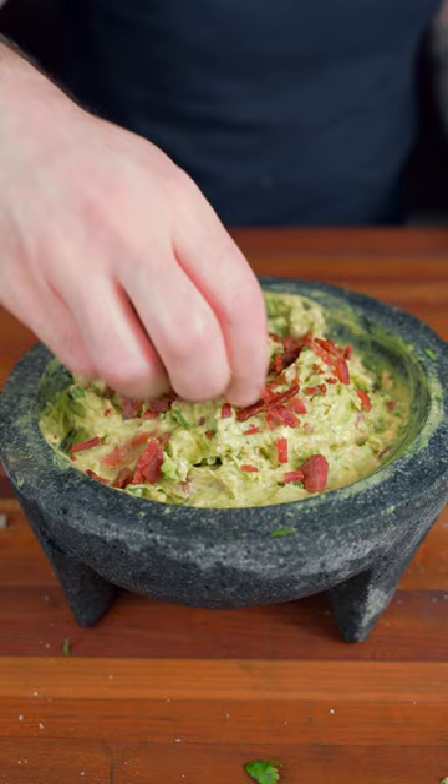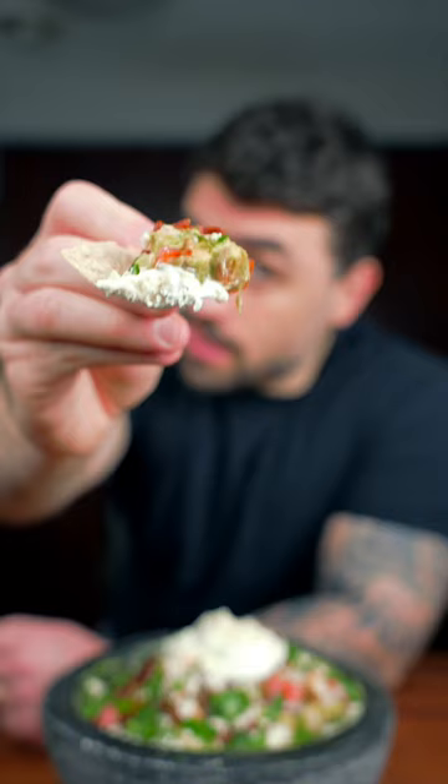Now we're going to finish this with a little more bacon, tomatoes and onion, pickled jalapeños, a dollop of sour cream, cotija cheese, green onion, and cilantro.